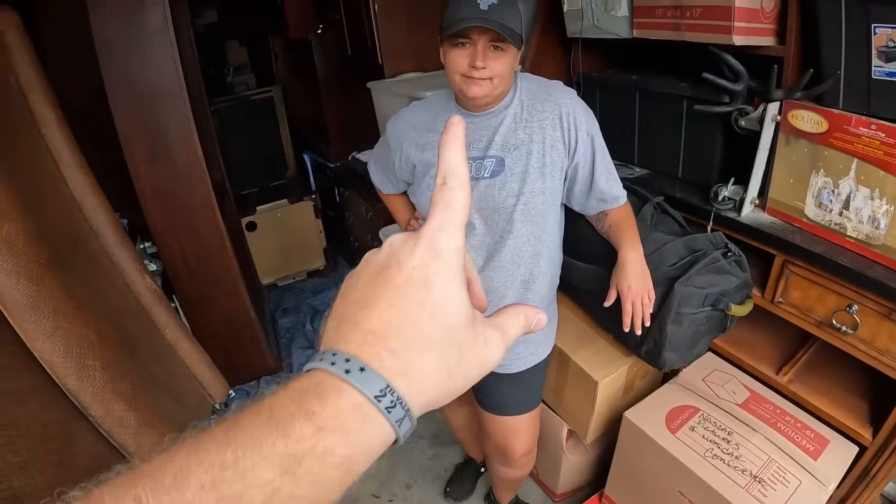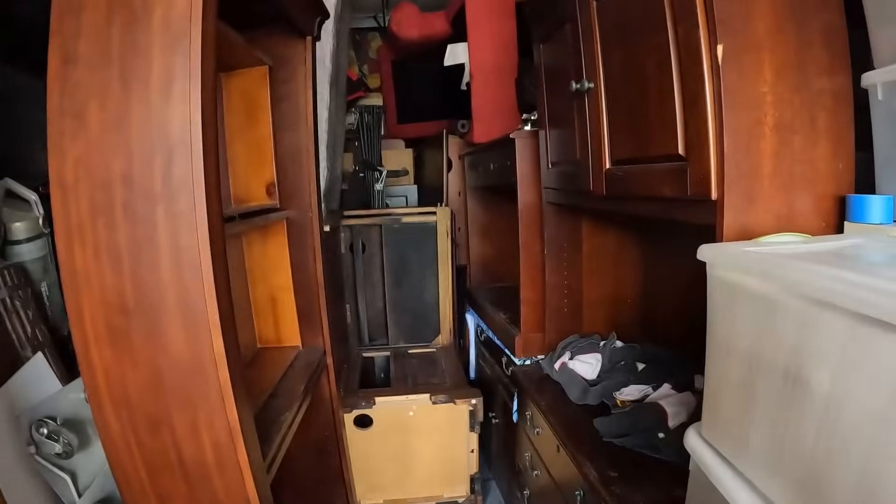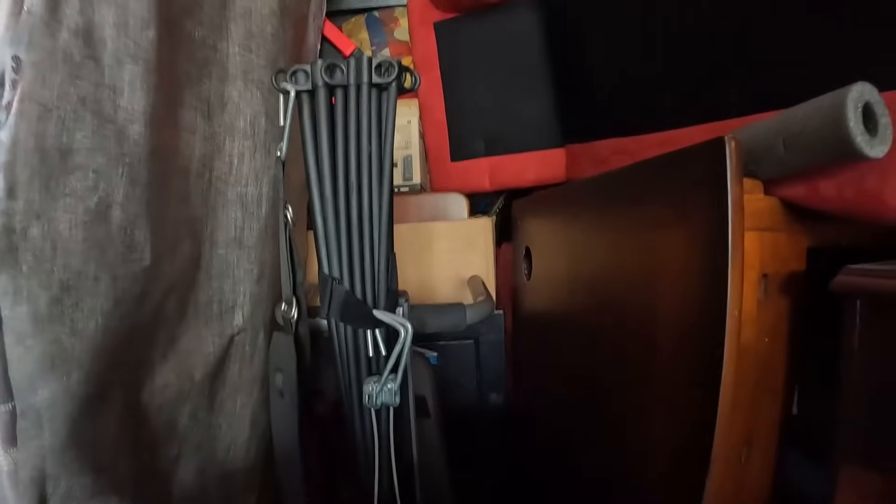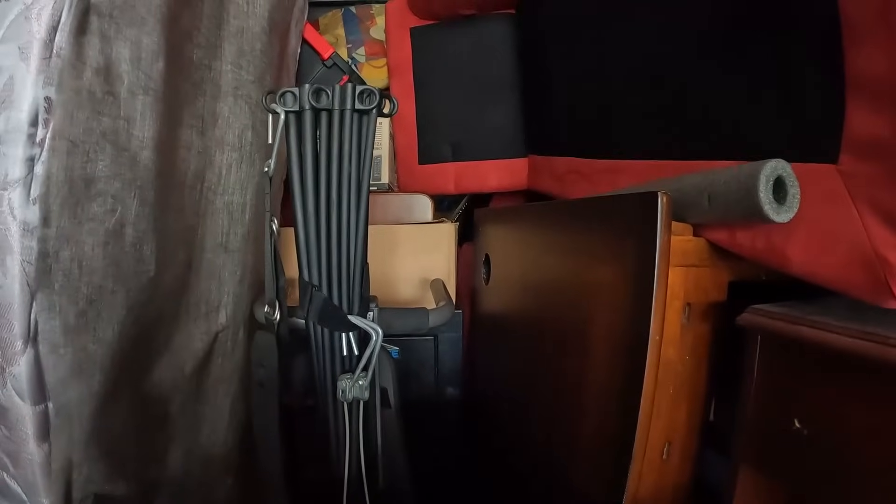Alright guys, check it out - we just moved some stuff. All the boxes here. I was moving some boxes - you guys can't make this stuff up. Wifey, can you do the honors and show them exactly what we found? You guys, we found another safe right there! Another one, you guys! It's not as big or thick as the other one, but I still might cry. This one we should be able to open up though.